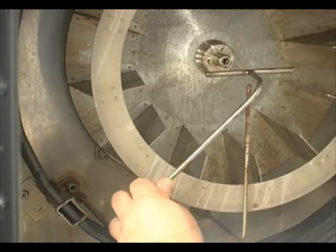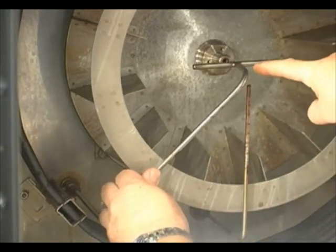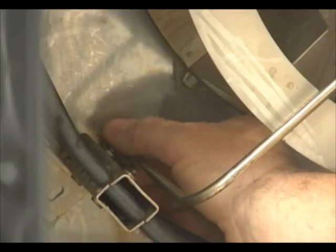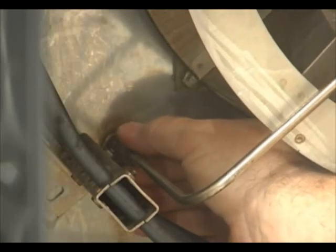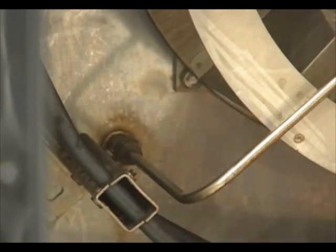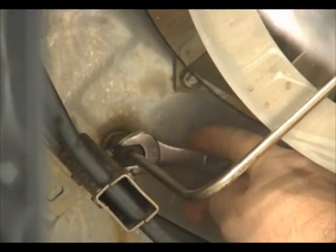Now we're going to reinstall the spritzer tube and you want to get the positioning just right. As you go to put it back, be mindful that the connector is right above this thermostat right here. Tighten this up with your thumb until it's nice and tight, as tight as you can with your hand, and then use the half inch wrench to finish the job and tighten it up nice and tight.